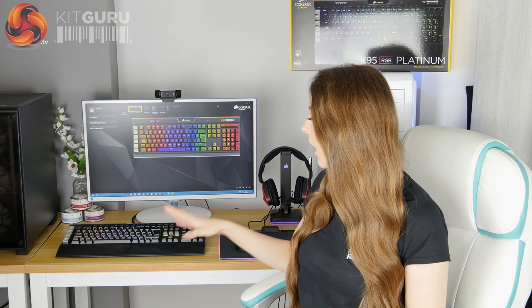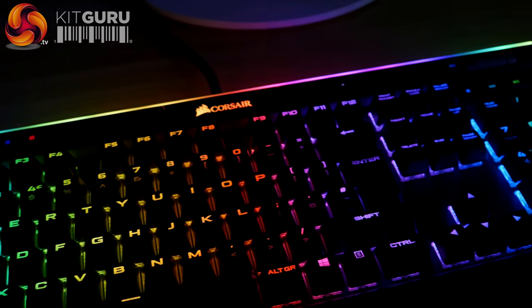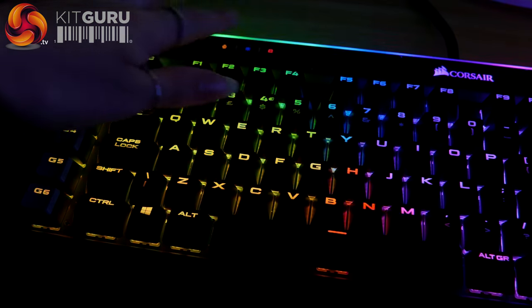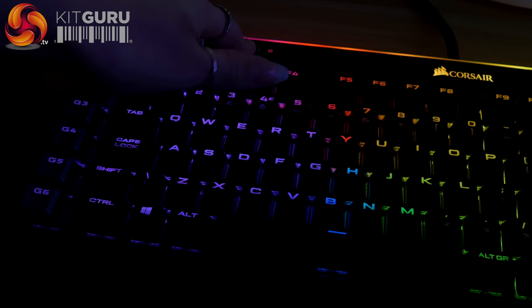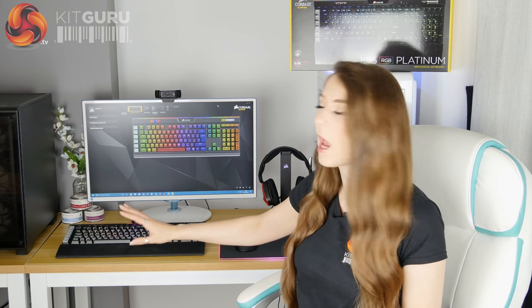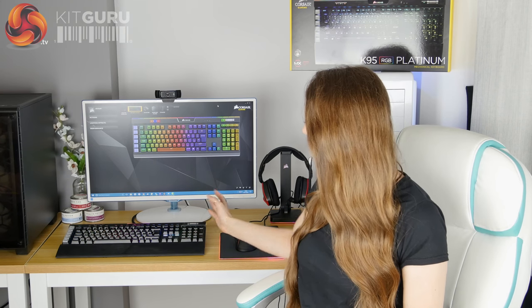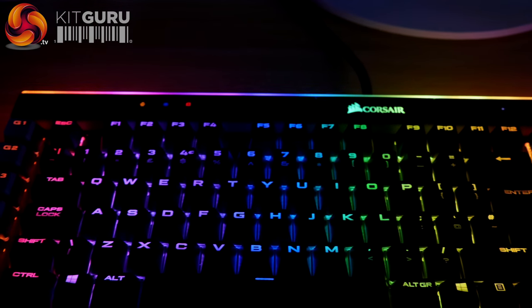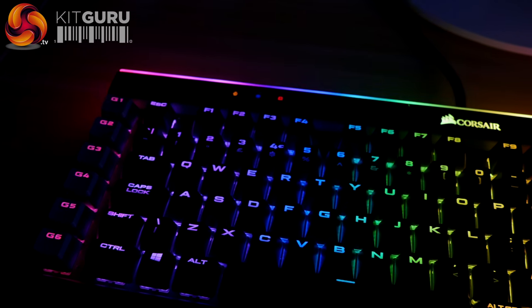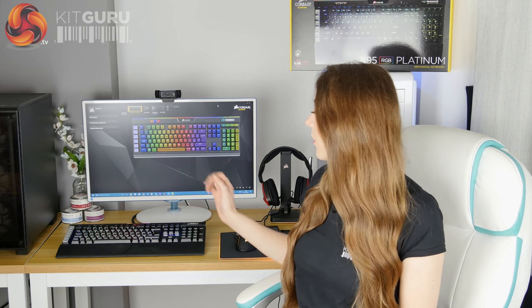The lighting effects on this keyboard are what really make it stand out — they're absolutely beautiful. You've got fully customisable RGB which you can change key by key, with three brightness levels plus an off setting. Literally everything lights up: the media control keys, the Corsair logo, the macro keys. And then there's that unique RGB light edge strip along the top with 19 individually controlled RGB zones, which really makes it stand out. There's a lot of RGB going on with this keyboard.